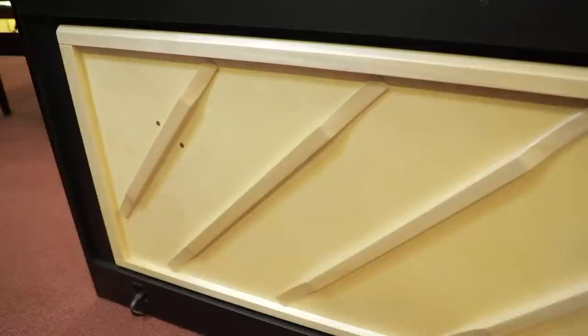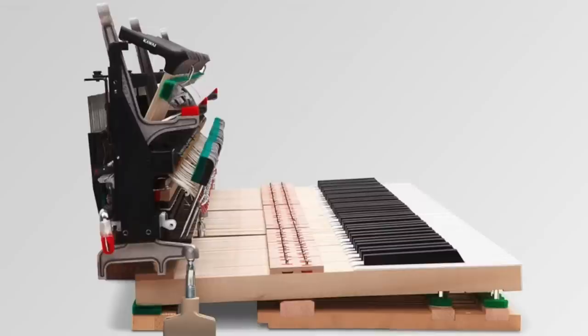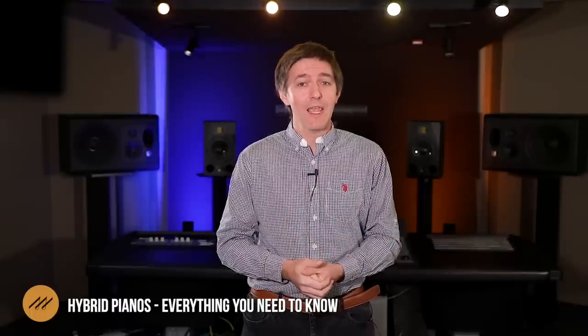True digital hybrids are pianos which generate tone digitally but amplify that tone with acoustic components, and you activate the tone yourself with an acoustic action. In other words, the tone generation is really the only thing that isn't an acoustic piano component. This comes with many benefits: you get to customize the sound, you have volume control, you can use headphones, and you have integration with other instruments and devices, plus minimized maintenance. The price range for these instruments tends to be around seven thousand up to about fifteen thousand dollars.